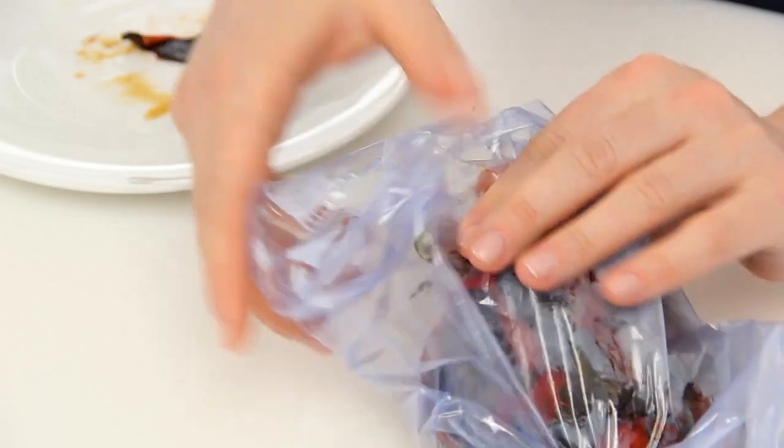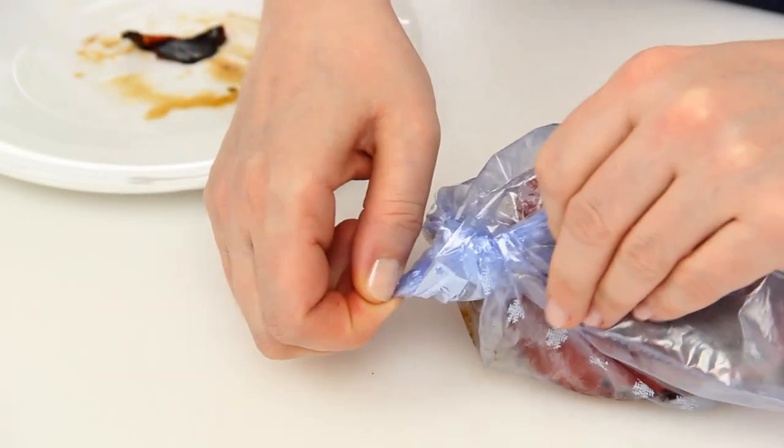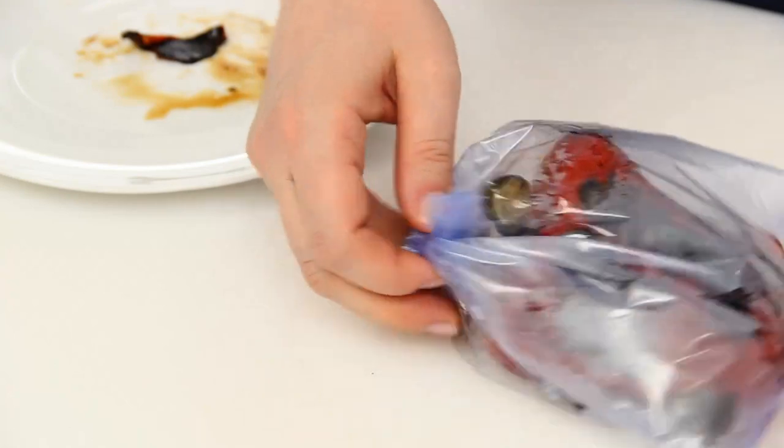Put the warm pepper in a food plastic bag, close it, and let the pepper sit for about 15 minutes to peel it more easily.